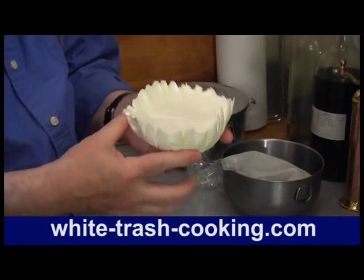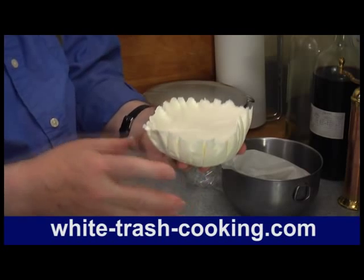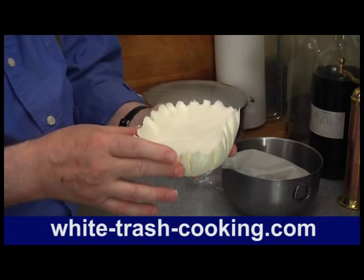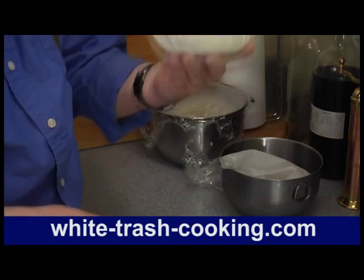By the way, this will stay in the refrigerator for several days — I've actually kept it for several weeks. If you're going to keep it that long, you do have to watch it closely, because once it starts getting moldy — and it will get moldy — discard it and make some more.